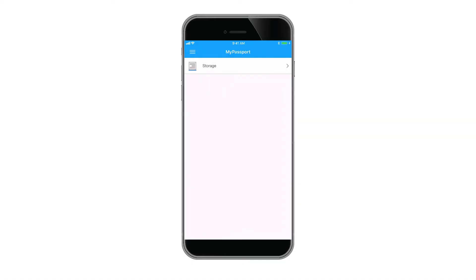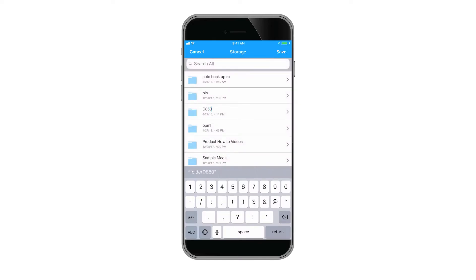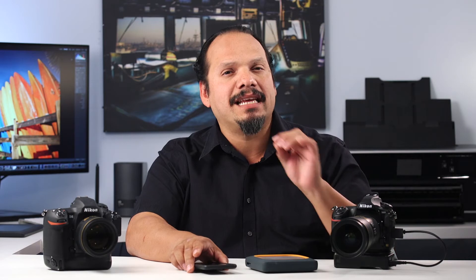Set the FTP access switch to on — this allows your device to be discoverable via FTP on your camera. Once FTP access is turned on, go into the WD My Cloud app and make a folder inside the storage directory that includes the camera type, name, and your serial number. The drive is now ready to receive your images wirelessly, as the My Passport Wireless SSD automatically broadcasts a wireless network with a password.